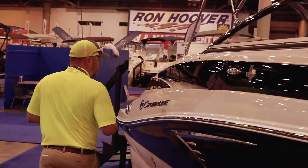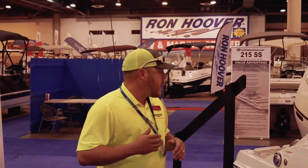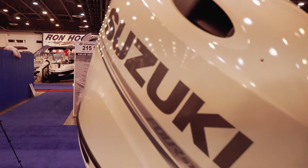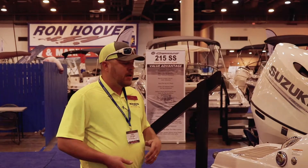Crown Line is one of the top luxury boats on the market. This one's fitted with a Suzuki outboard. You can get the inboard outboards on these models. Both are great. Let's step on inside.